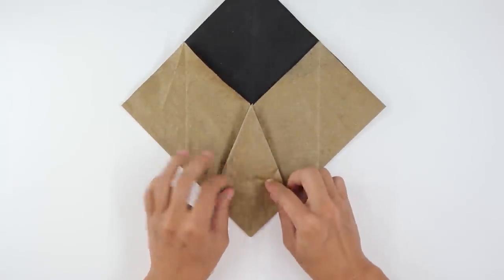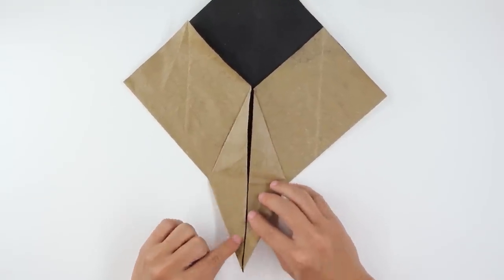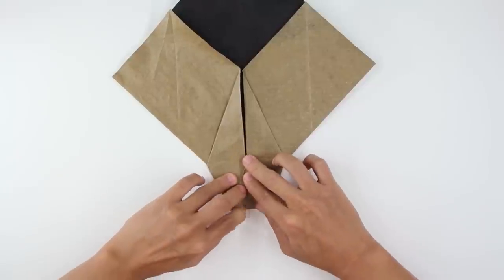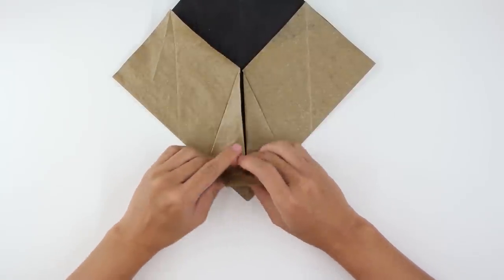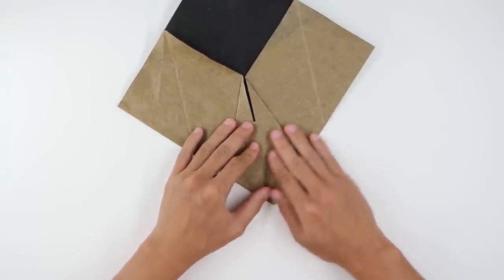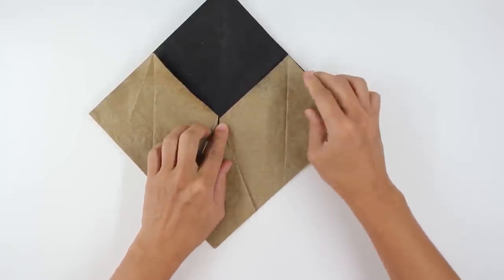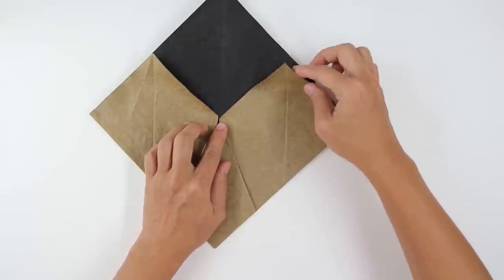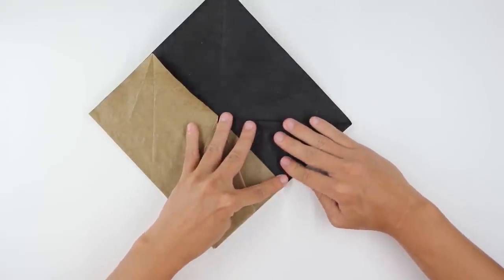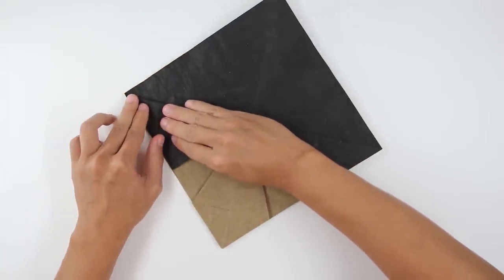The model will look like this. Now fold here making this point go up to this point here. Fold this flap upward like this, and fold this flap upward like this — this part here is going to be the face of the Pikachu. Now fold this flap downward making this point here go up to this point here. And do the same thing here on the other side.